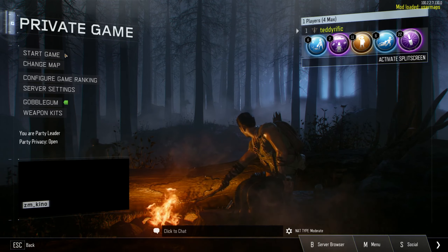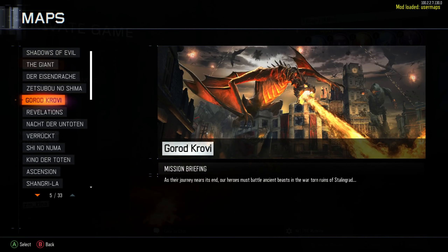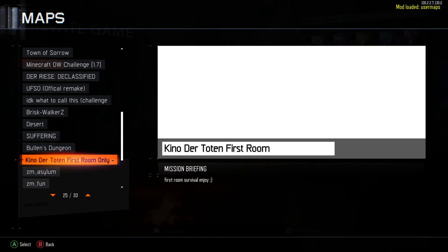Alright guys, welcome back to another Custom Zombies video. Today we're gonna be doing Kino — it's like the starting room, Kino der Toten. Let me just find it down there. Kino der Toten first room.